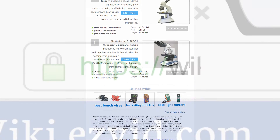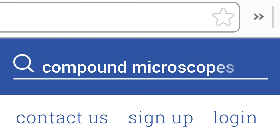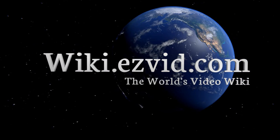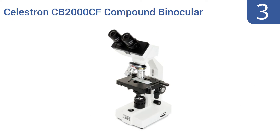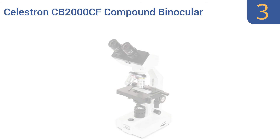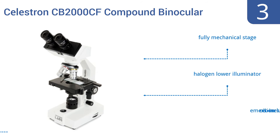Halfway up our list at number three, the Celestron CB 2000CF compound binocular microscope allows for plenty of optical adjustments so you can always see the object of study the way you want. It features 10x and 20x eyepieces and 4x, 10x, 40x, and 100x objective lenses, allowing a magnification of up to 2,000 times. It features a fully mechanical stage and a halogen lower illuminator, and also comes with immersion oil.